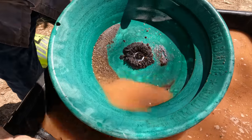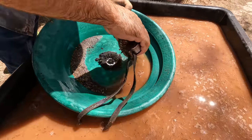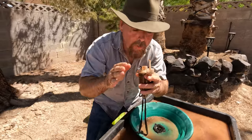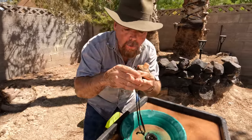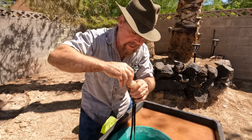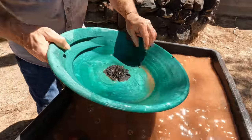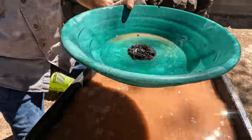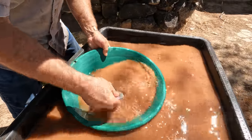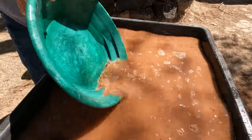You take your little snuffer bottle that you should have and suck up all that gold. Another tip: when you get snuffer bottles, make sure there's a cap on the end. I've seen so many manufacturers make one where the gold gets stuck up in here and sometimes comes out the end — it has to have a trap on the end. All the gold is out of the pan. Now you can pull that magnet right off the bottom and pan your black sands to see if any gold was stuck in them.